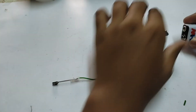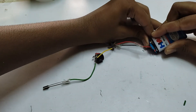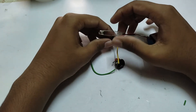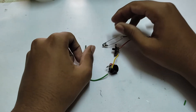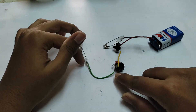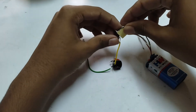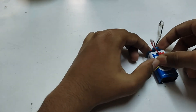We can connect the battery. We can connect the three switches and turn the switch on. We can connect the battery connector and the device.